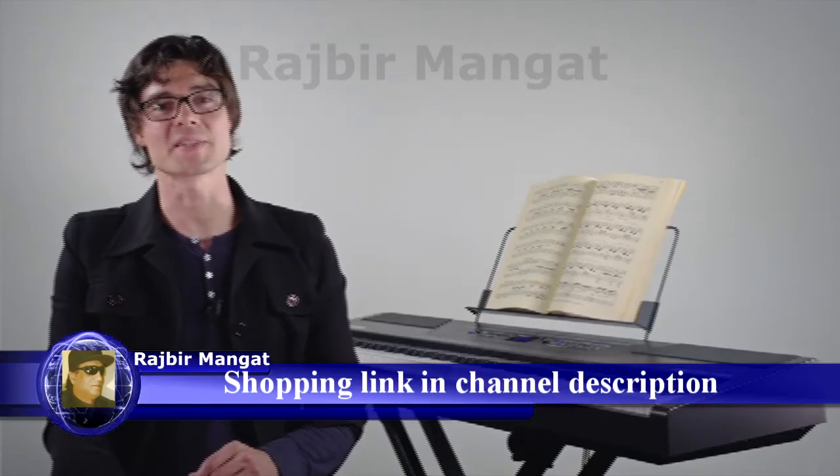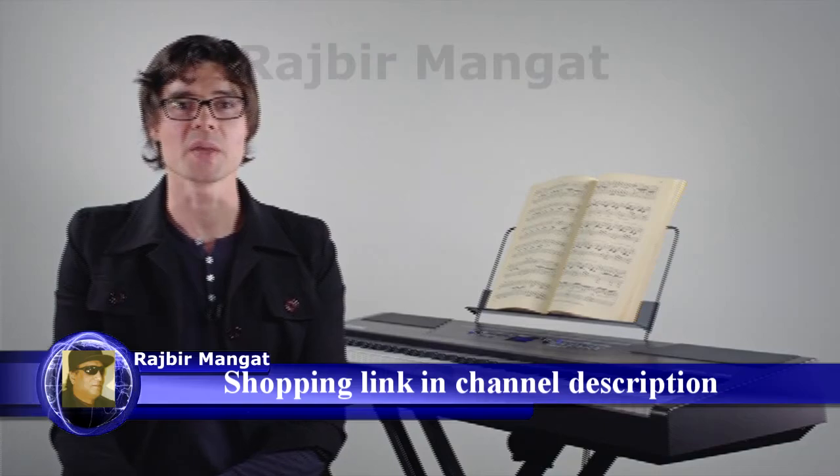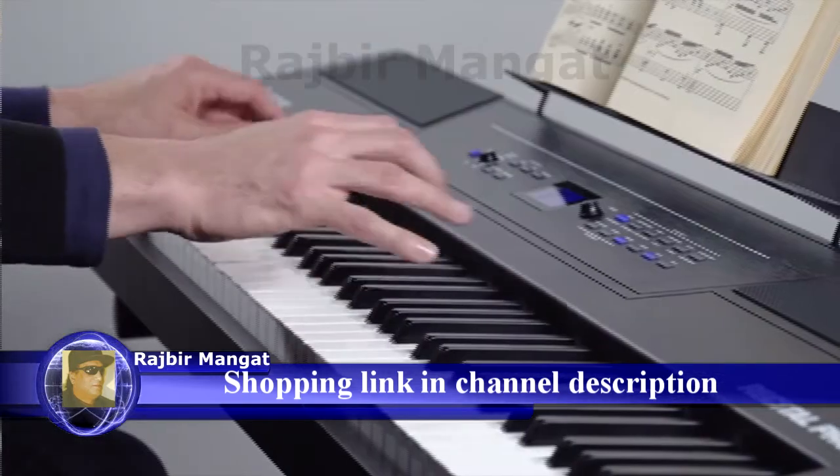Once again, I'm Matt from Alesis, and thanks for checking out the Alesis Recital Pro digital piano. We'll catch you again next time. Bye.